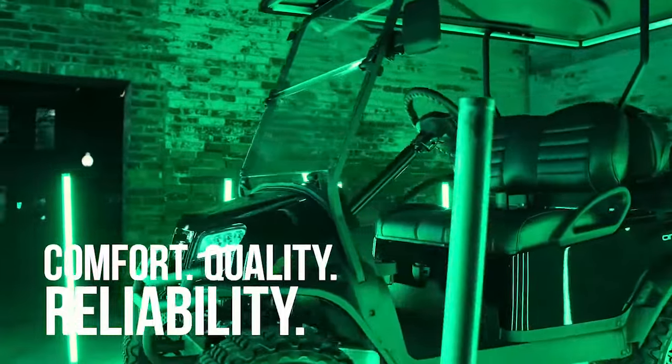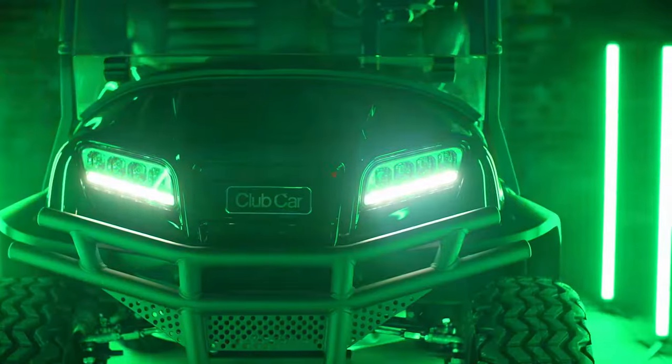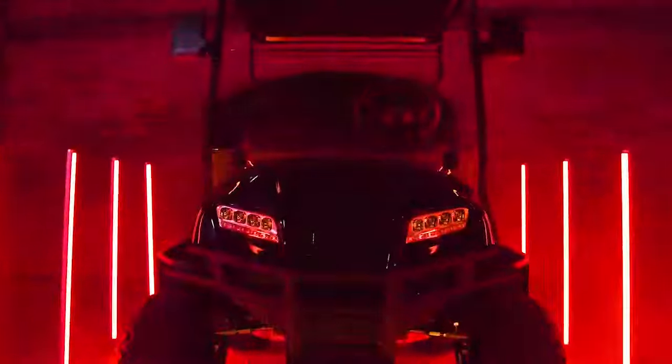With the same comfort, quality, and reliability built into each and every Onward, you can count on Club Car to deliver an unrivaled experience. The next generation of Onward performance is here.